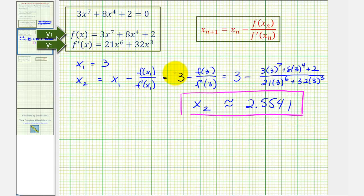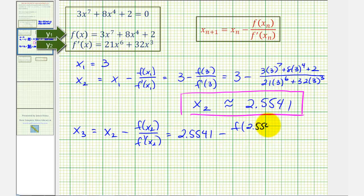Now we'll find x₃, the third approximation. For x₃, n would be 2, since 2 + 1 = 3. So x₃ = x₂ − f(x₂) / f'(x₂). In our case, x₂ is 2.5541.